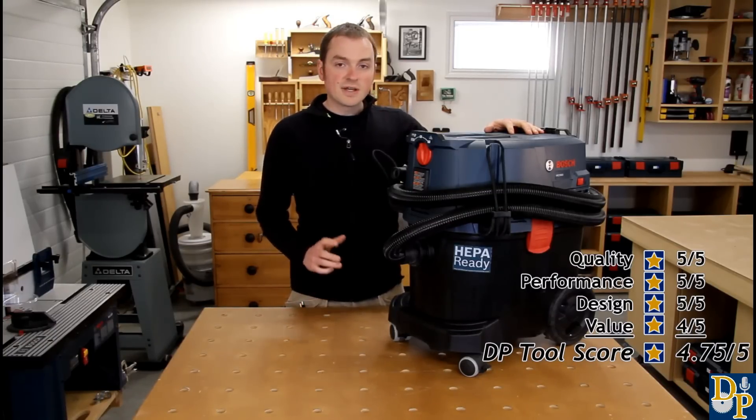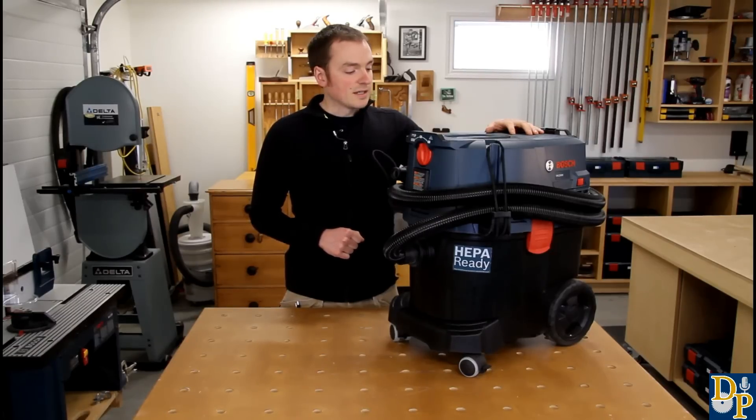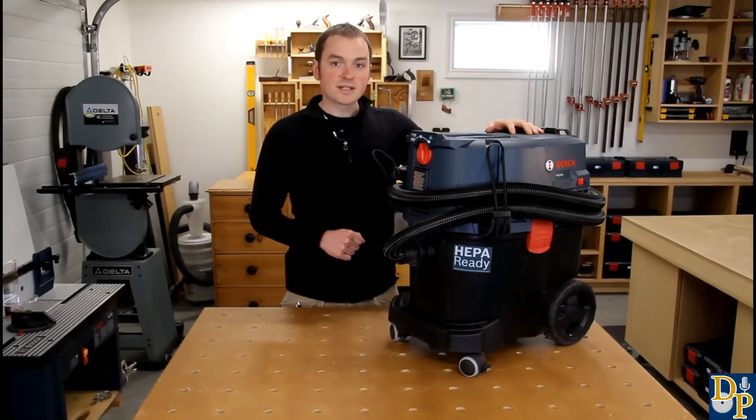Here's a quick demonstration of the dust collection in action. I have it connected up to my plunge router and just doing a typical plunge cut. You can see there's no dust escaping from the dust collection shroud. If I was using my shop vac like I used to, you'd get a bit more dust escaping because you just don't have that same suction power.